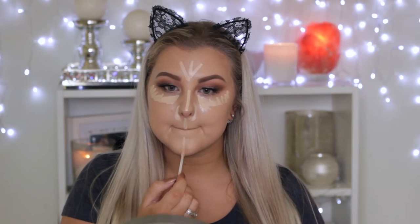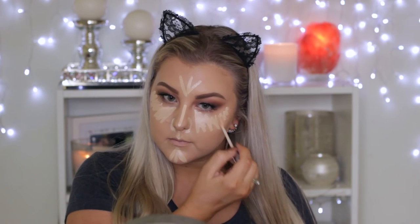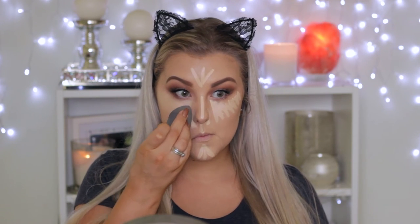Moving back onto the skin, I'm going to conceal using my Urban Decay Naked Skin concealer. I'm applying this underneath my eyes in a triangular shape and all down the center of my face to act as a highlighter. Then I'm just taking the pointy end of my Beauty Blender and dabbing this into my skin.